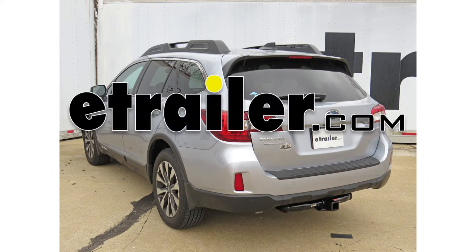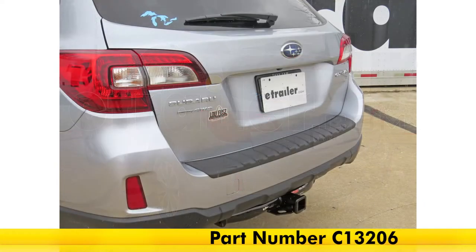Today on our 2016 Subaru Outback Wagon, we'll be taking a look at and installing the Curt Custom Fit Class 3 Trailer Hitch Receiver, part number C13206.